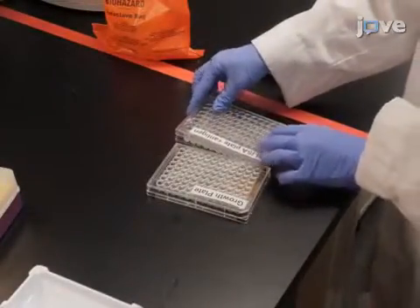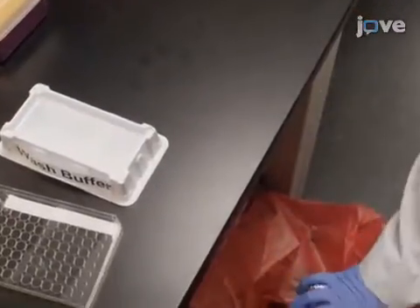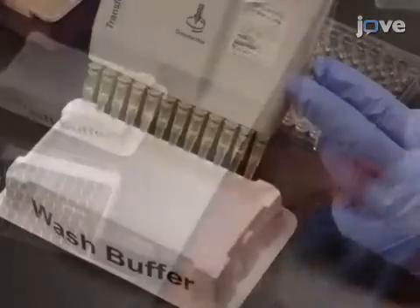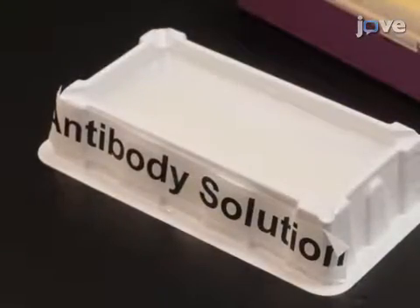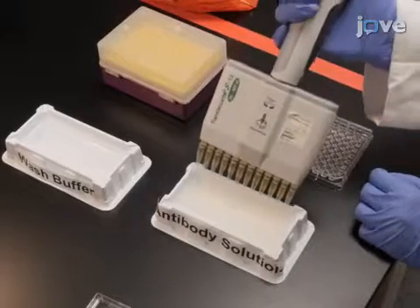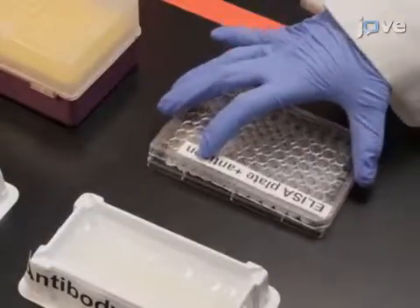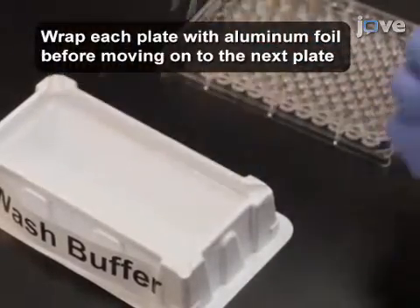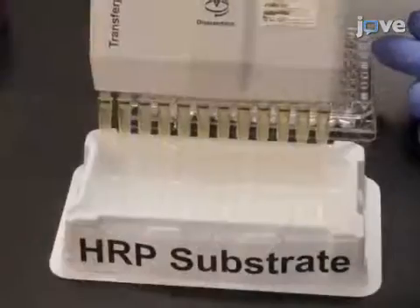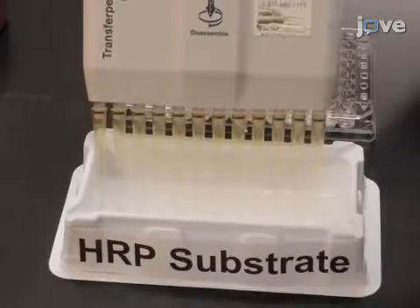Incubate the plates at room temperature for 1 to 2 hours. Then empty the samples from the ELISA plate and wash the wells 4 times. Afterward, prepare the antibody solution to detect SCFVs according to the text protocol. Add 50 microliters of the antibody to each well and incubate for 1 to 2 hours at room temperature. Wash the ELISA plates 4 times with wash buffer before adding 200 microliters per well of HRP substrate prepared according to the manufacturer's protocol.